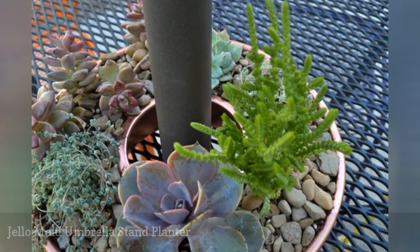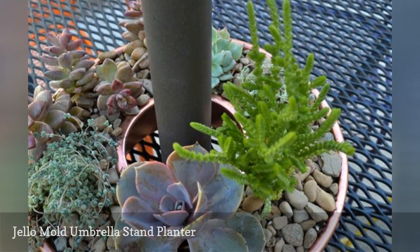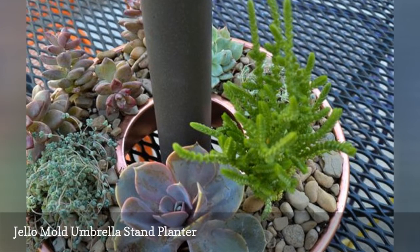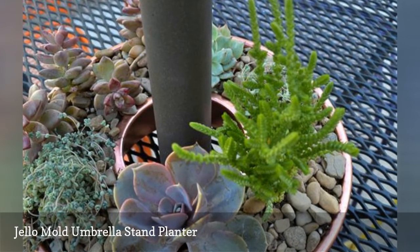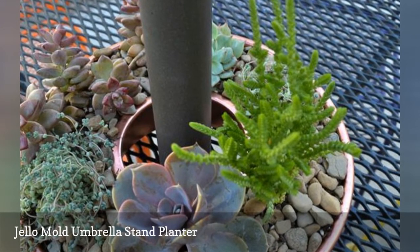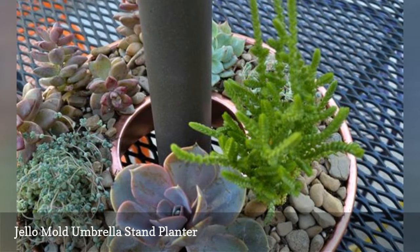If your jello mold has not gotten much use in your kitchen, Jenny at Refresh Living uses them to create planters that double as a centerpiece on an umbrella table. You can even fill it with fresh herbs and let your guests help themselves — mint for mojitos, anyone? If you don't have an umbrella table, this planter looks just as lovely with a candle in the center.